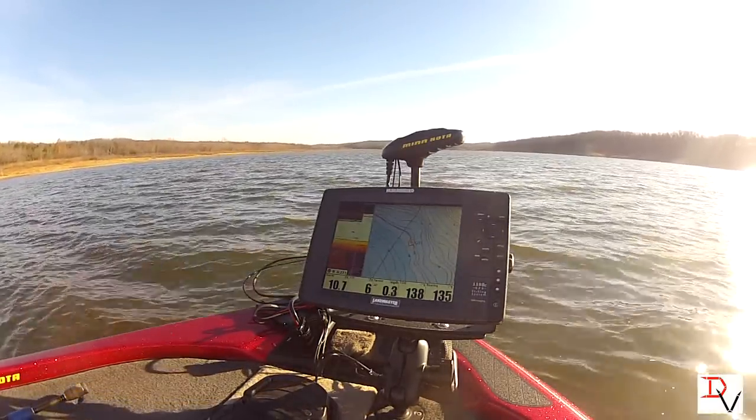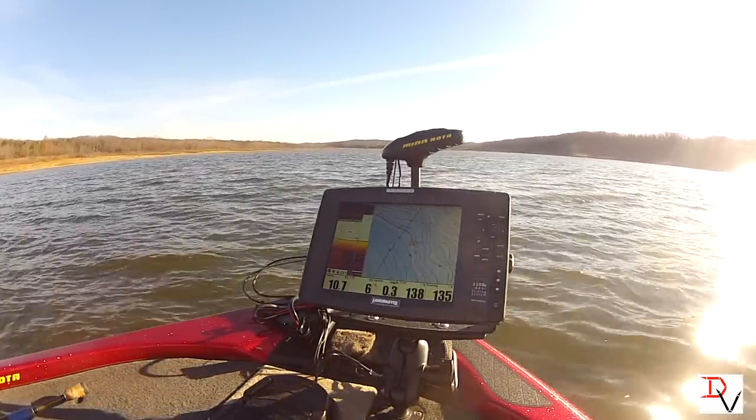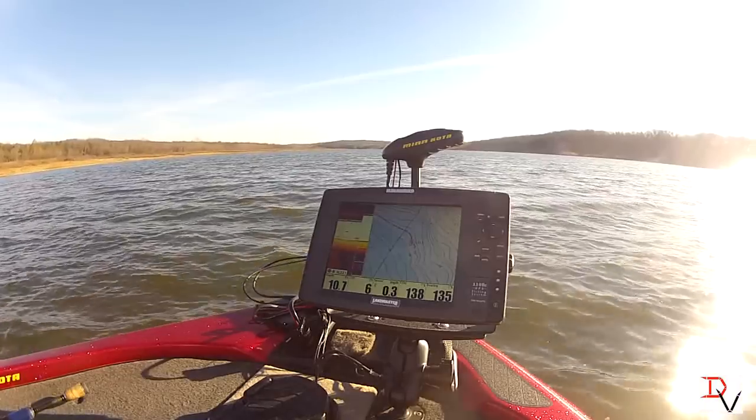Watch that Spot Lock as it controls the head of that trolling motor while we're sitting here in the wind. I'm going to try to catch another fish here.